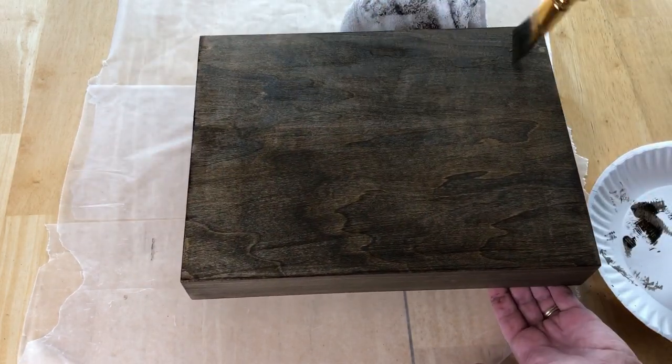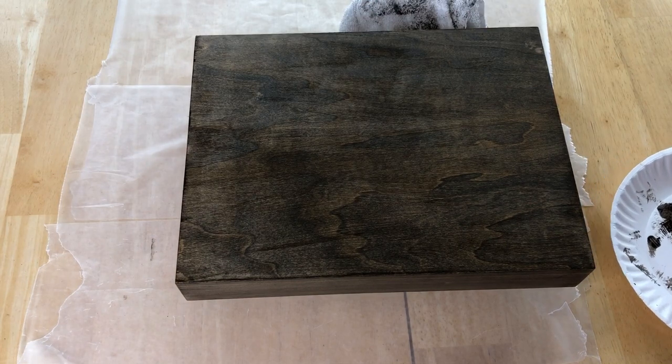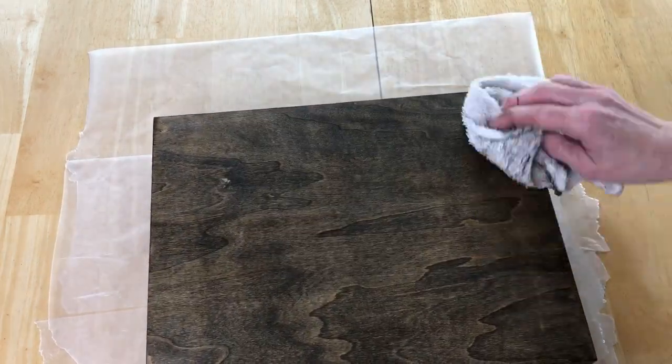It's such a beautiful and rich color. Once you've finished, let it dry completely.